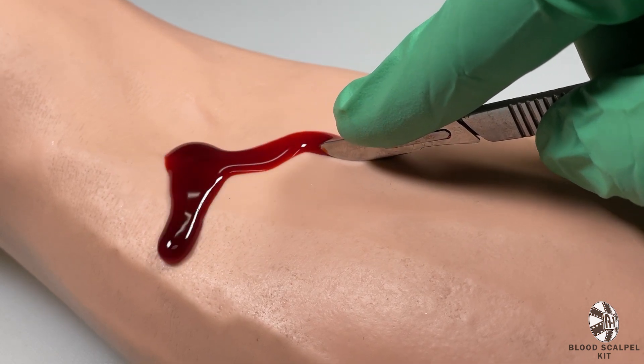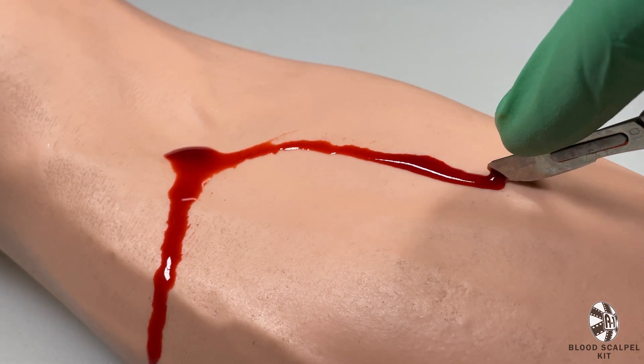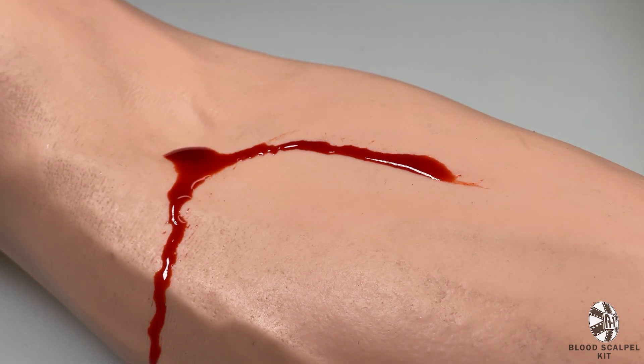You'll have someone pumping blood as you're making the quote-unquote incision. And we do ask that once you're done, please rinse and dry the kits before returning.